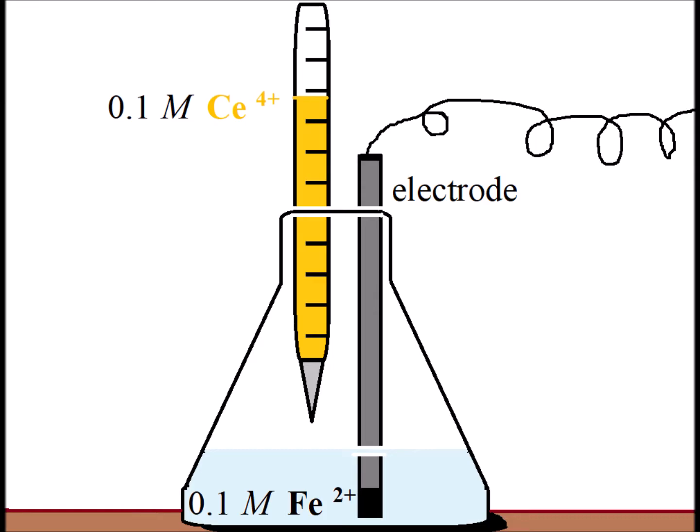Hello. In this video, we are going to examine an electrochemical titration of iron 2+ ion by cerium 4+ ion. Here is a sketch of the experimental setup showing the cerium 4+ in the burette. We see the iron 2+ in the Erlenmeyer flask, and then we are going to monitor the voltage with an electrode.